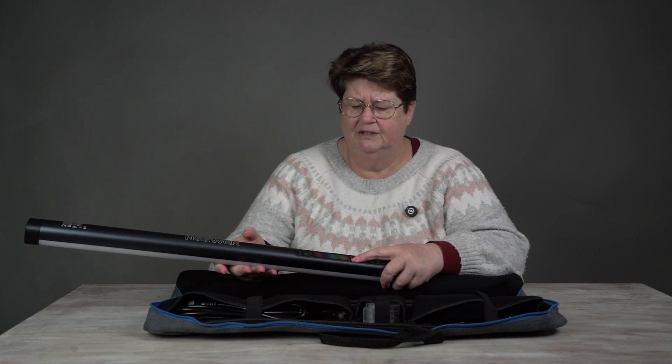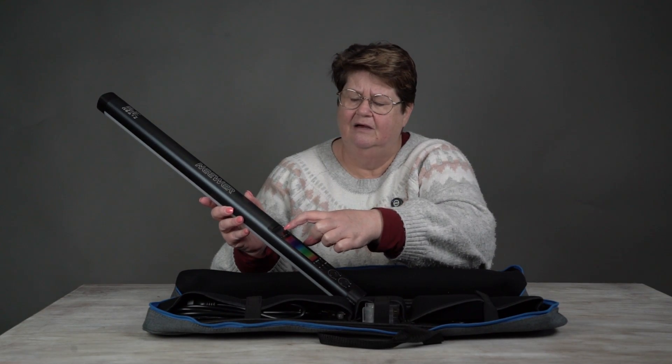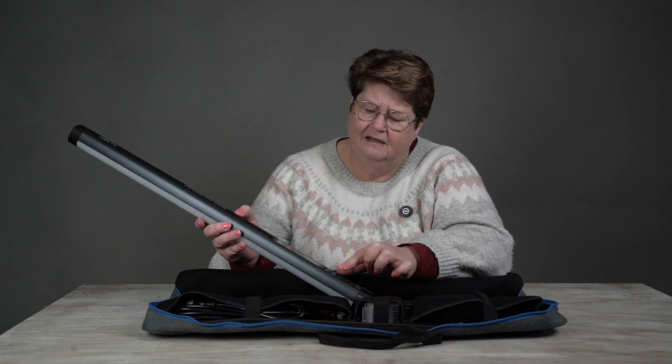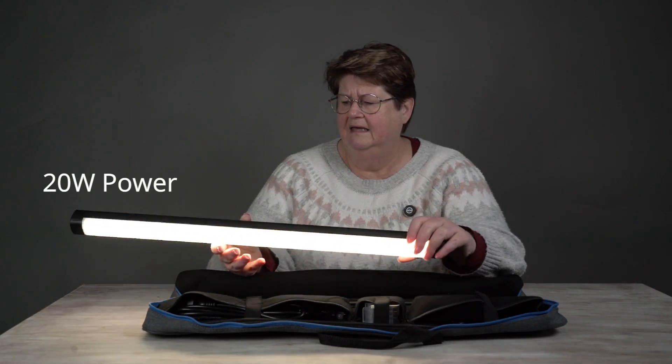Try not to blind you. There's a little thing that comes up — you probably can't see, I'll zoom in in a minute so you can have a look — and you turn that to turn it on. So that's the power that comes out of it.